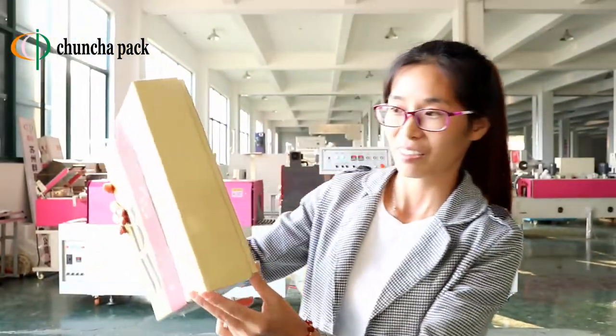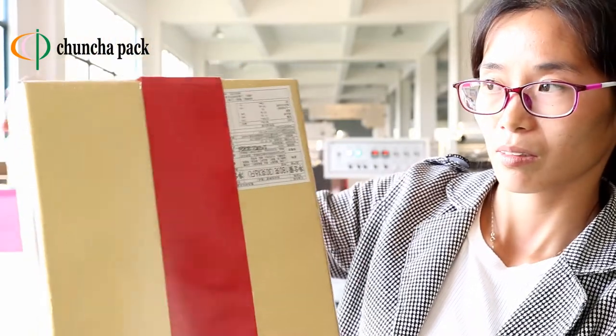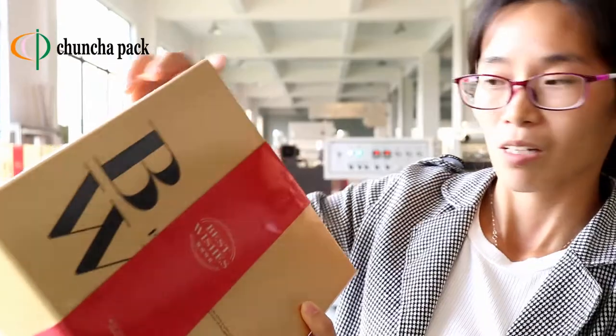The packing effect will be like this. Let's see. Okay, thank you for watching.